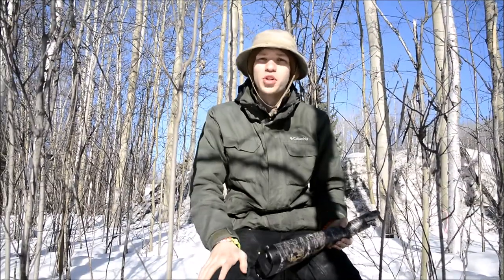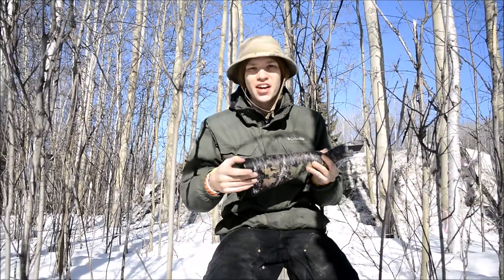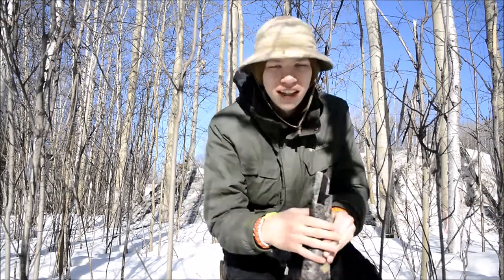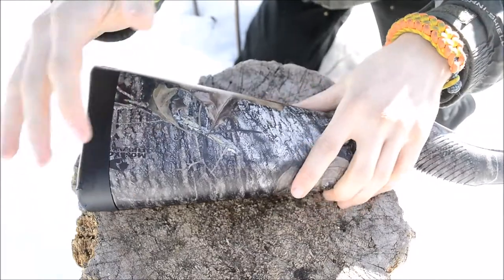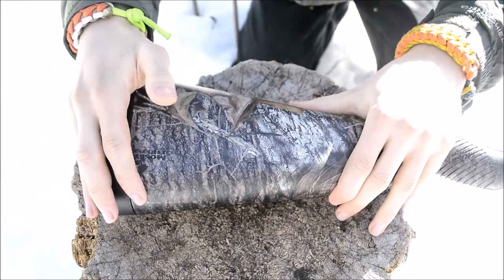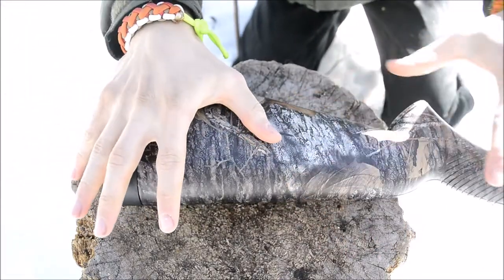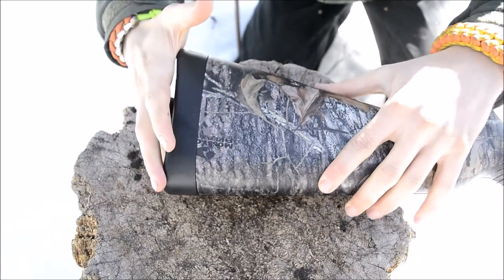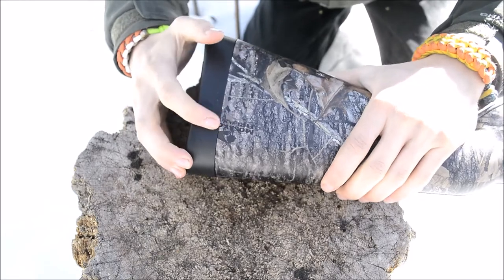Today we're going to be doing my Henry AR-7 Survival Rifle Survival Kit. Let's get started. We're going to be looking at my AR-7 that has been reconfigured to not only hold the AR-7 rifle, but also a few survival goodies to help you be better prepared for a survival situation.